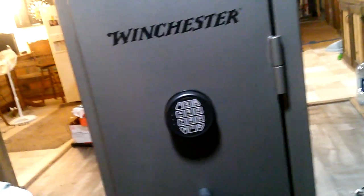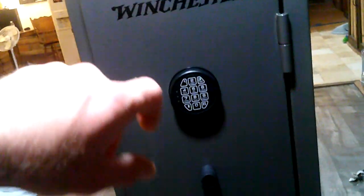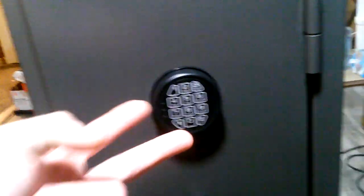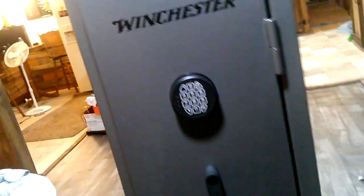I really do like the touch combination digital keypad here. My Stack-On safe is a combination where you twist and turn it, and if you go a click too far you've got to start all over again. This is nice — you just punch in your digits and open it. It has a battery in the back, this panel pops off, and if your battery ever dies or you forget your combination, there's also a key that goes in there that'll unlock it.